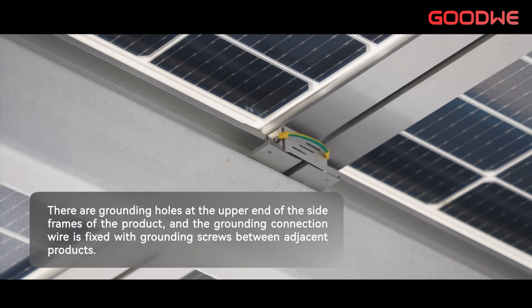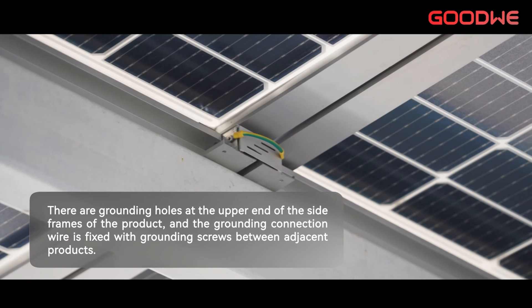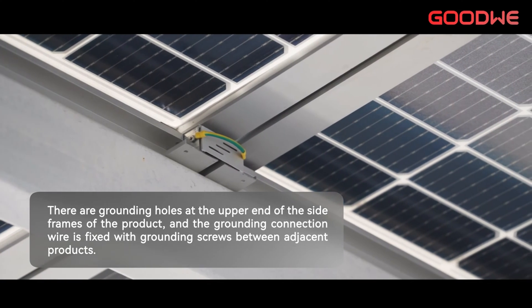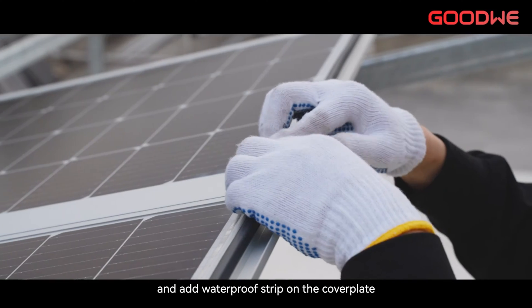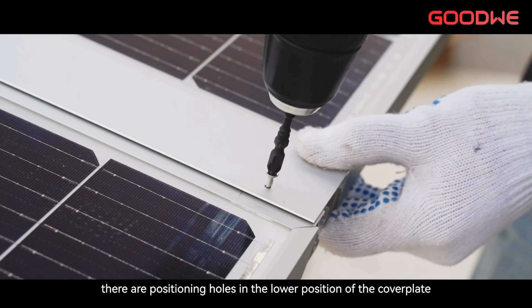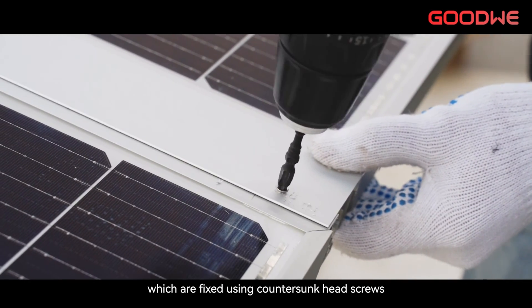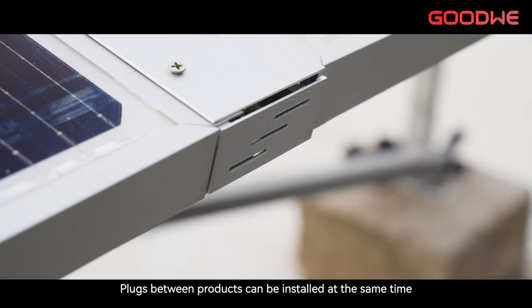There are grounding holes at the upper end of the side frames of the product, and grounding connection wire is fixed with grounding screws between adjacent products. Install the cover plate between the two pieces of product with a waterproof strip on the cover plate. To prevent the cover plate from slipping, there are positioning holes in the lower position of the cover plate, which are fixed using countersunk head screws. Plugs between products cannot be installed at the same time.